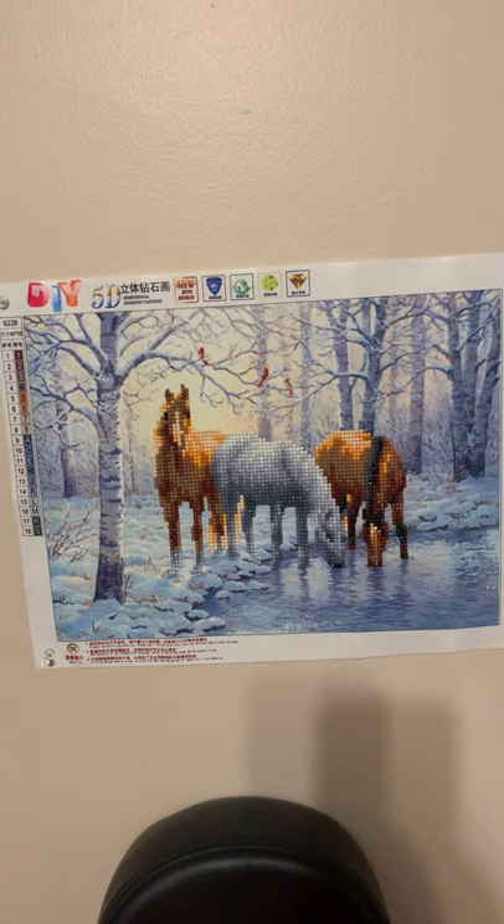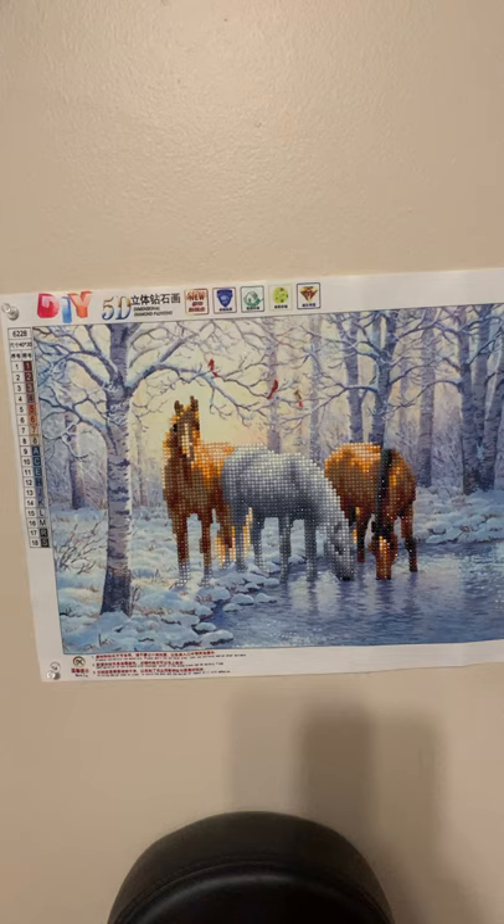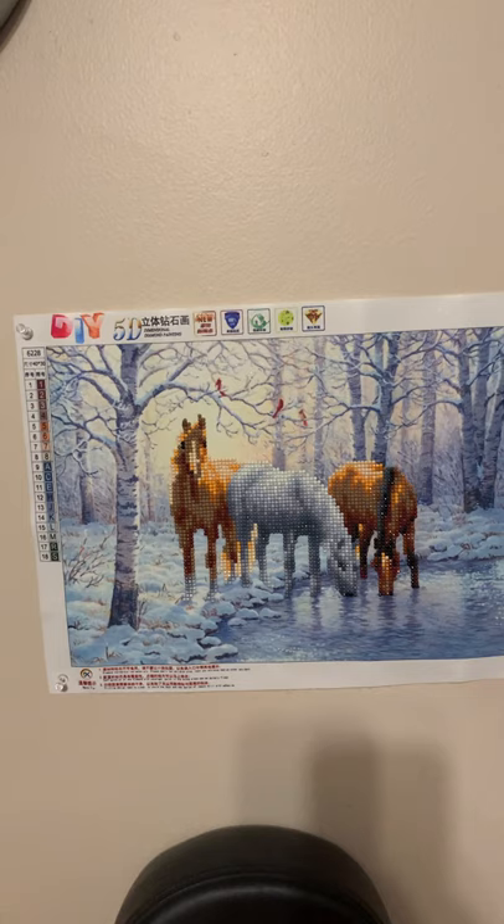It took me quite a while to do this one. Actually, all of my paintings take a while because of my pain in my back and stuff. I can't work on them for very long at a time.